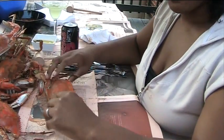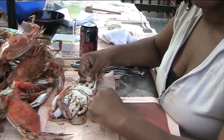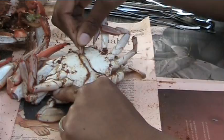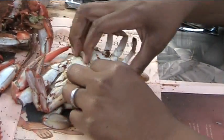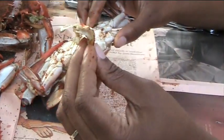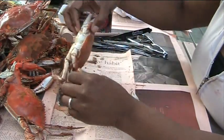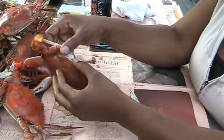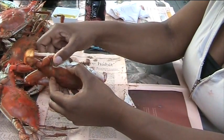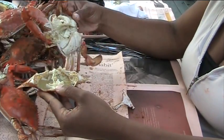Now we're going to get started by picking. Start by flipping it over so that you see the underside of the crab. To get this part of the crab up, take a claw, lift up the bottom part, and break off the underside — or break off the flap. Now you're ready to break apart the crab. Take your two thumbs to pull apart the shell of the crab from the body. And just like that, you've pulled it apart.